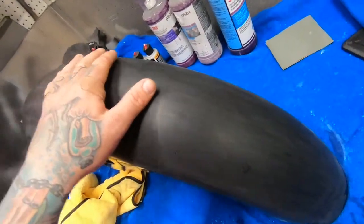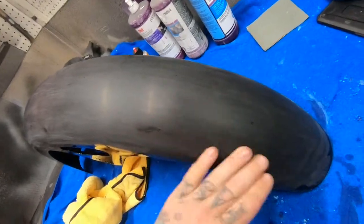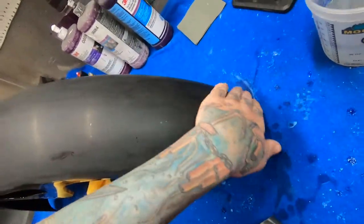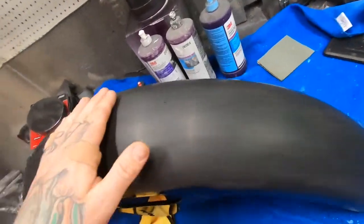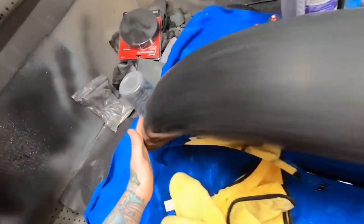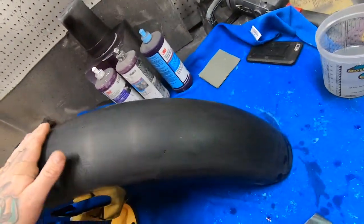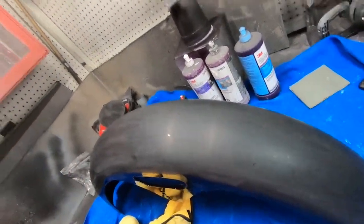Now I'm done with the 1000 grit sandpaper. I know there are still a little bit of imperfections, but after I go all the way down to 3000 grit sandpaper and then cut and buff with the DA, these will come out. I usually would use 1500 grit, then 2000 grit, and then go all the way down to 3000 grit.